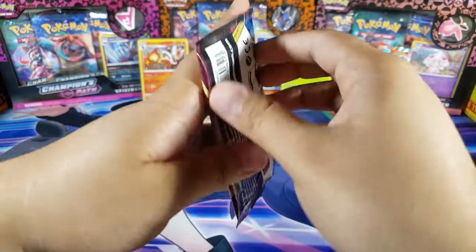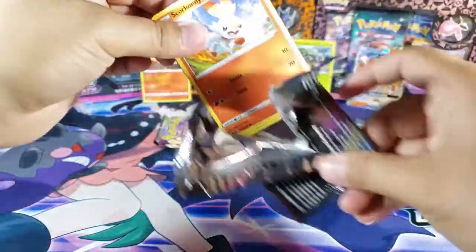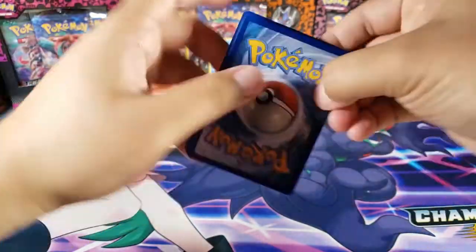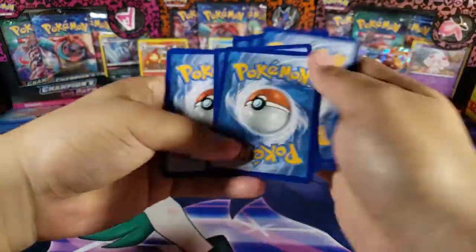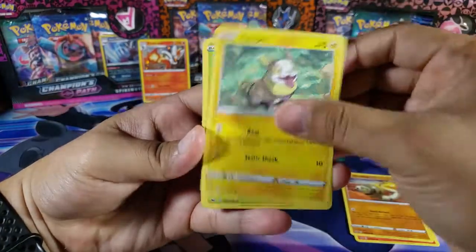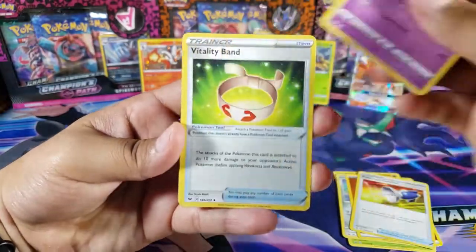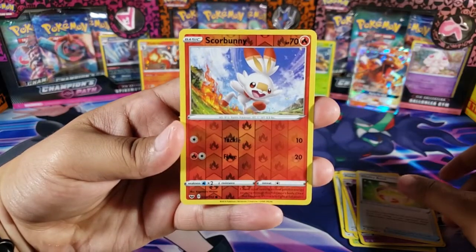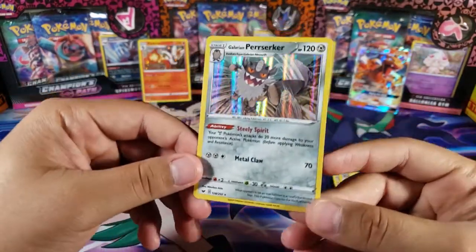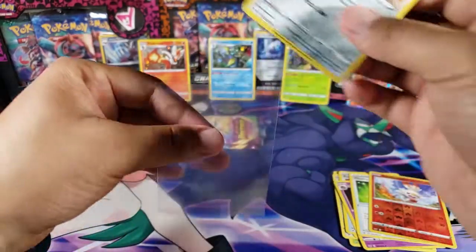Let's move on to Sword and Shield now. We actually pulled something very cool from Burning Shadows — I think there are a few Charizards you can pull from that set and we got one, which is very nice. From Sword and Shield we got Scorbunny, Silicobra, Yamper, Drookie — two starters — Cutiefly, Fighting Energy, Pokemon Catcher, Haunter, Vitality Band, Scorbunny again for the reverse, and for the last card a Galarian Perrserker holo — very nice.